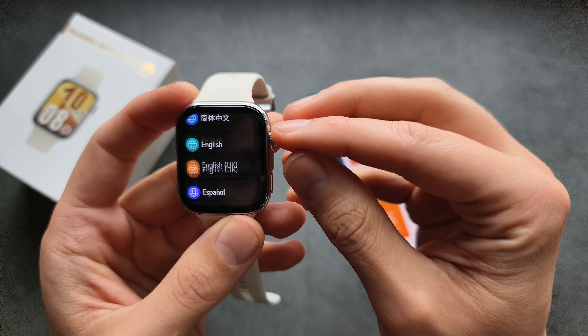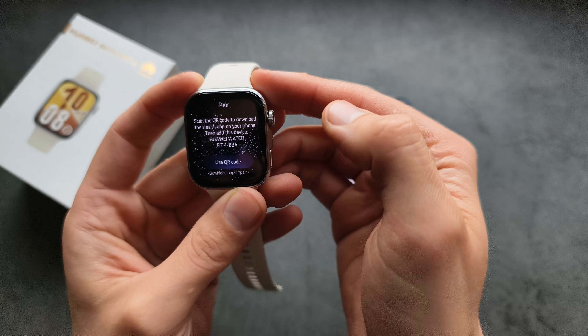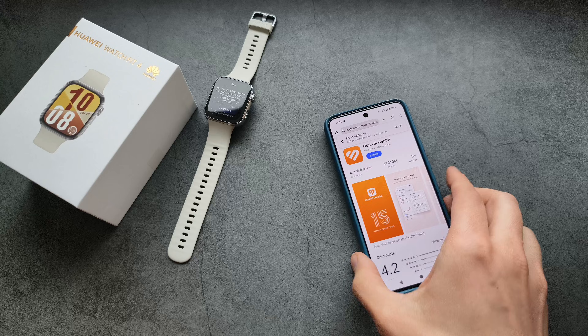On the watch itself, you can select your language. Simply leave your watch aside once you've done that.